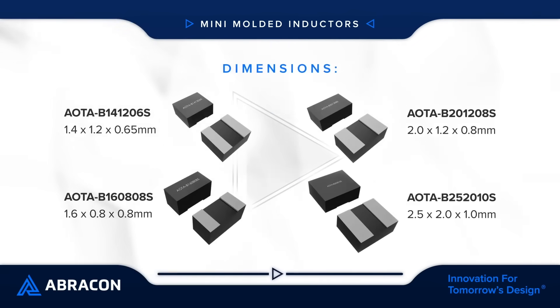Abracon Mini Molded Inductors are available in 1.4 x 1.2 to 2.5 x 2.0 mm package sizes, with a max height as low as 0.65 mm to support small and low-profile designs.